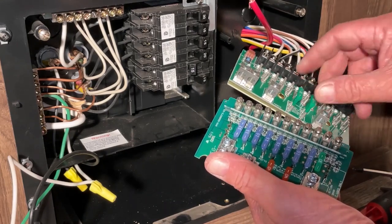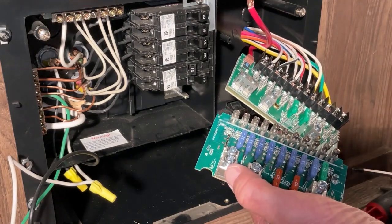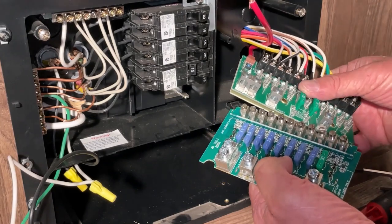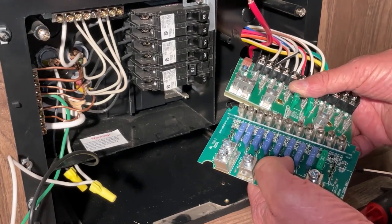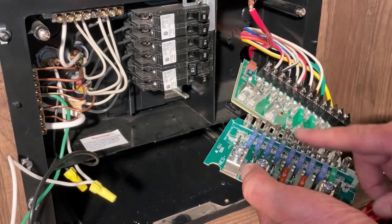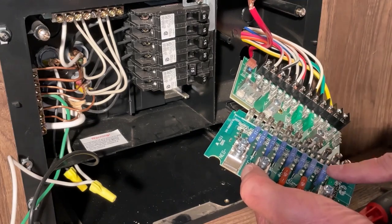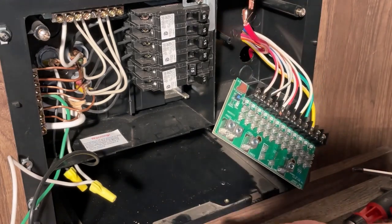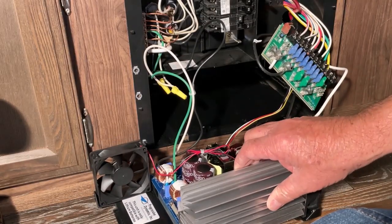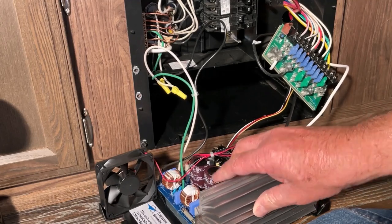Now I'm going to put the fuses on. The new board calls for 30-amp fuses and the old one had 40-amp fuses. It says don't exceed 30 amps max on this unit, so I'm going to leave the 30-amp fuses in here and not use the 40s.